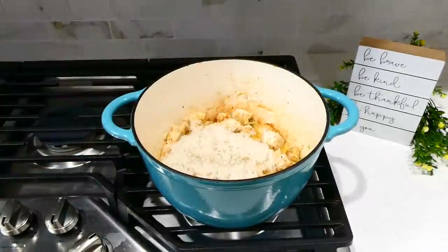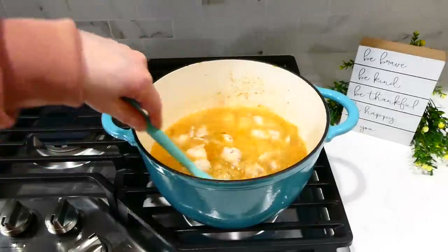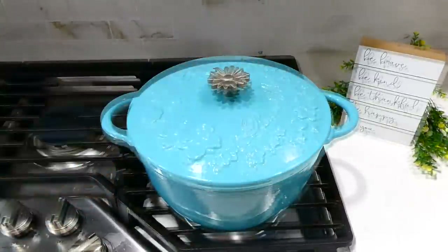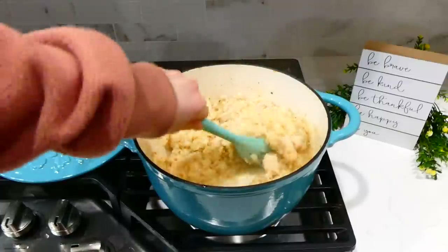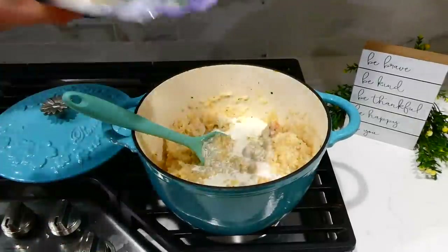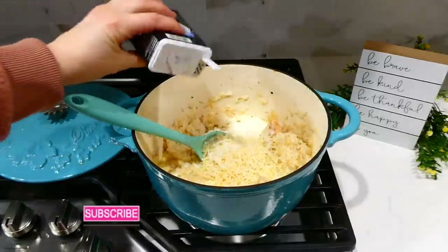Add one cup of rinsed uncooked jasmine rice — or white rice — with two and a half cups of chicken broth. Give it a stir and let it simmer covered for about 17 to 20 minutes, stirring often. Once the simmering time is up and the rice is nice and fluffy, add in the last ingredients: half a cup of heavy cream, a third cup of parmesan cheese, and a little more salt and pepper. Stir it until the cheese melts down, and it's time to serve.